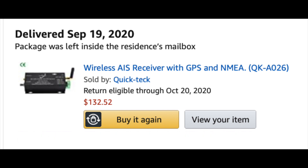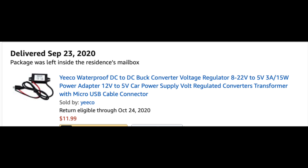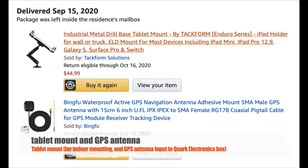In my case, on the iPad. This is the power supply I'm using to drive the Quark electronics box — it's a buck DC-DC converter. It takes a 12-volt input and converts it to 5 volts. And then I wanted to mount my iPad at my helm station in a nice way — it's not an official RAM mount, but it's the equivalent for under $50.